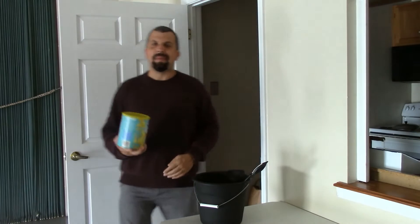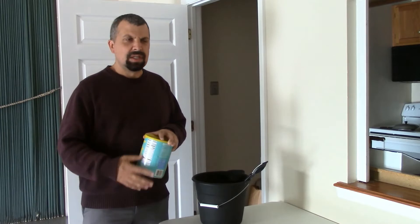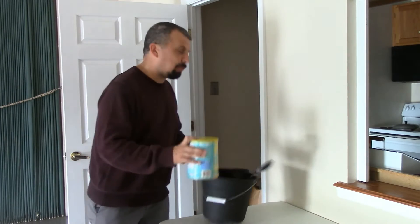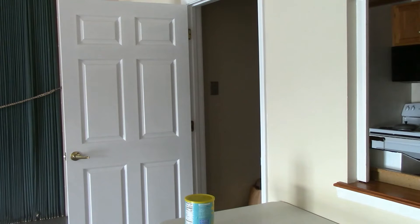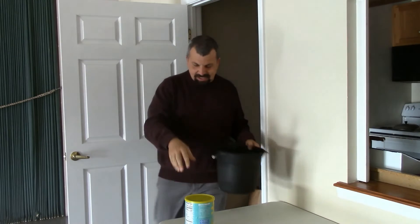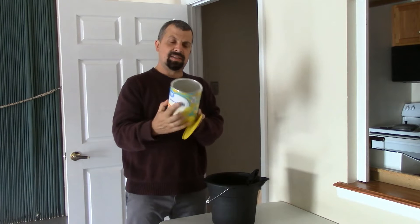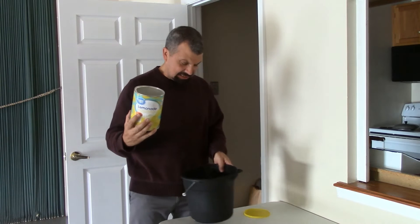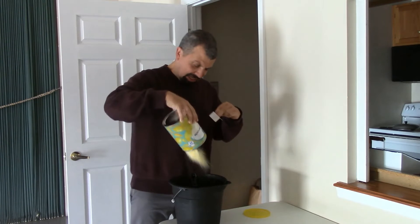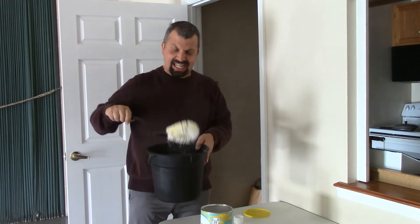Oh, right here is the lemonade powder! Alright, next thing I need is something to mix it in. And I need some water. Oh, this will work! Let me go get some water. Alright, got my water, got my lemonade powder. Well, it doesn't say how much to use for a bucket — we'll just use all of it. Alright, here we go. Oh, it even comes with something nice to stir it with!